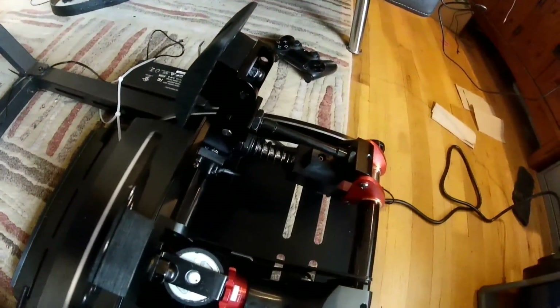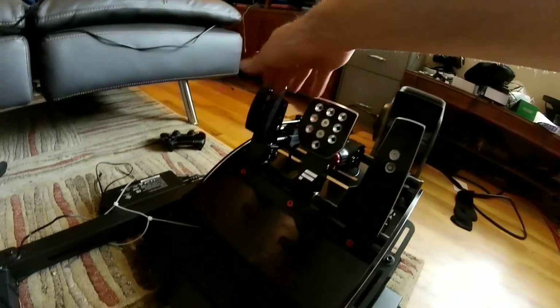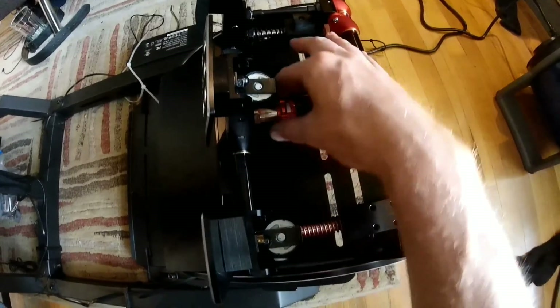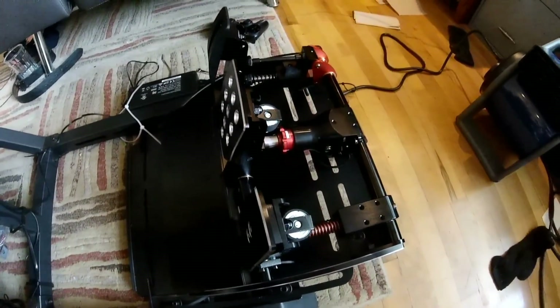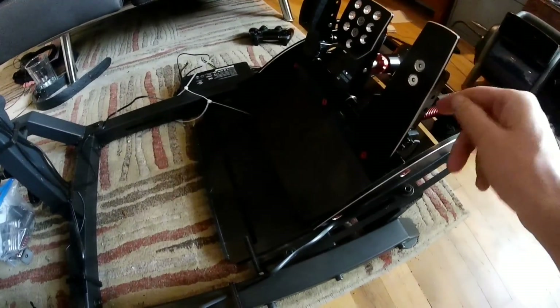I changed the clutch spring out to the black spring and it made the clutch feel a little bit stiffer. There's no way I'm going to probably get it close to a real car, so I guess this is as good as it's going to be. I adjusted the load cell brake with this toolless feature — all you do is twist it either left or right depending on how stiff you want it. And I left the throttle just exactly like it was; I kind of feel like that's enough resistance. It springs back well enough.